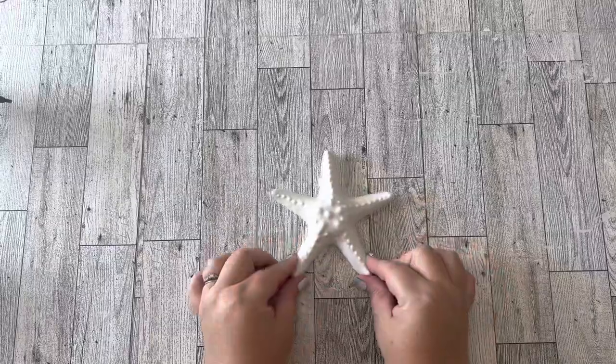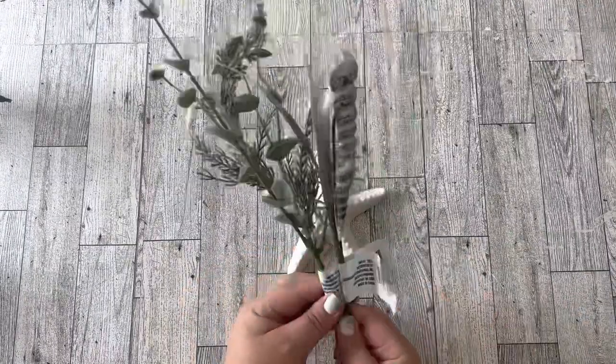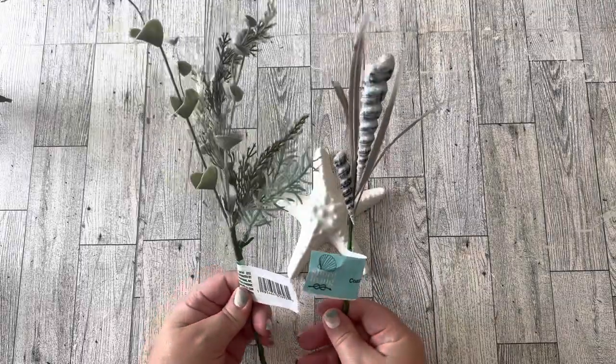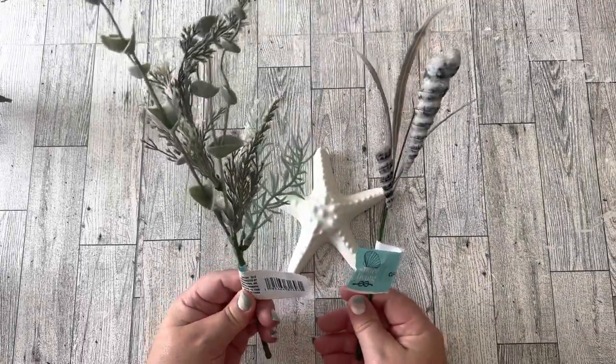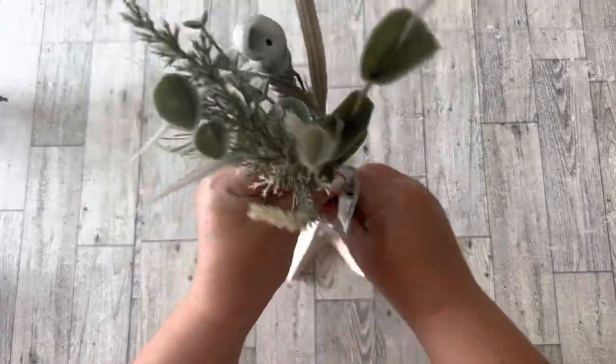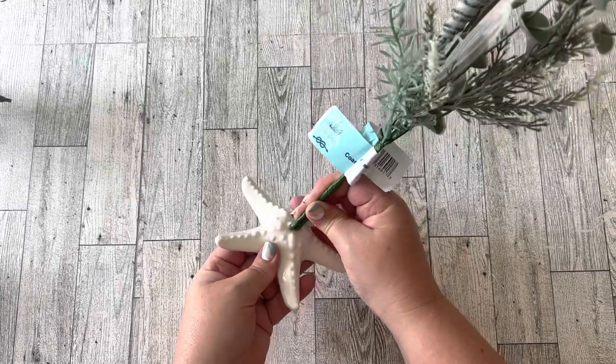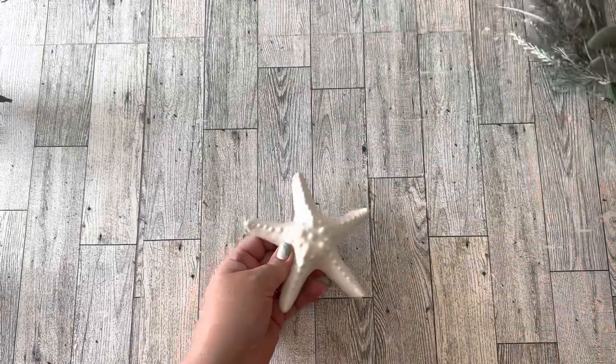The next one is really simple — it uses the ceramic starfish from the Dollar Tree and a couple of their beachy florals. I'm so happy they came out with these florals; they have some with seashells and some with seahorses, and I think they're really pretty.